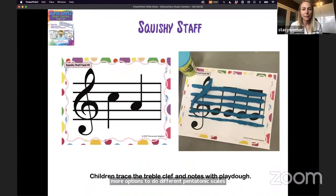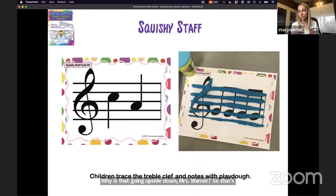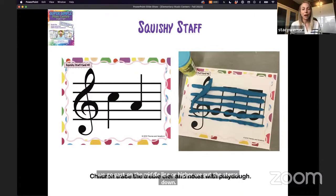I also made a Play-Doh center for older students because they still love Play-Doh. This is a great one because they get to see and feel the whole staff — the five lines — and see where the treble clef goes, how notes sit on top of or between the lines, and stem direction. I always get questions about stem direction at this center — why is that going upside down, Mrs. Werner? It's a great opportunity to explain that when notes go past the middle line or higher, we put the stems down. A fun way for them to play and learn about the musical staff.